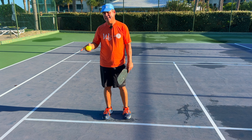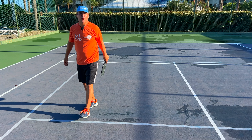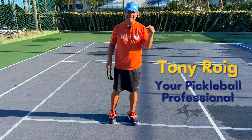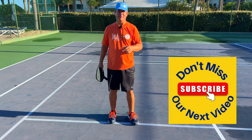Does this shot look familiar to you? You get a dink out wide to your backhand and boom — right into the net. My name is Tony, I'm your master teaching professional, and in this video I'm going to show you what's happening, why that's happening, and how to fix it.